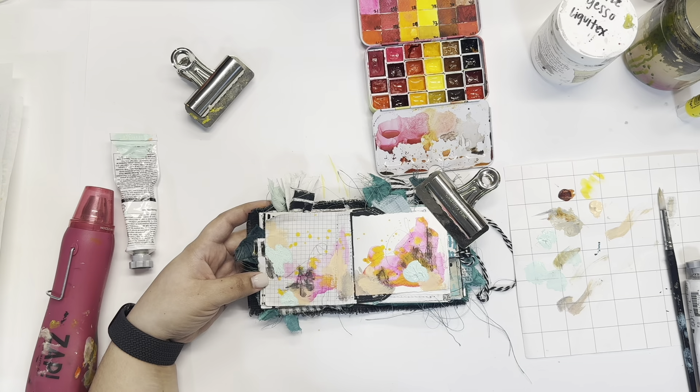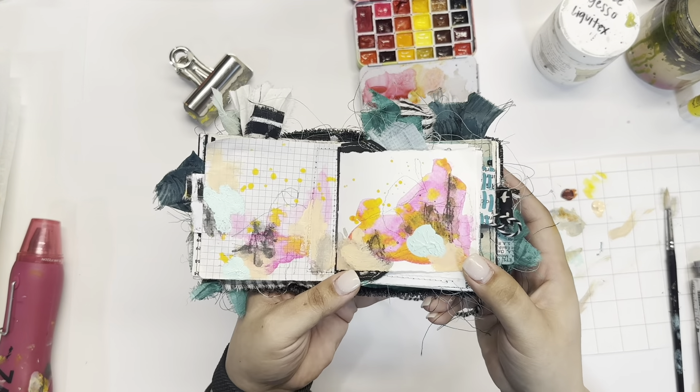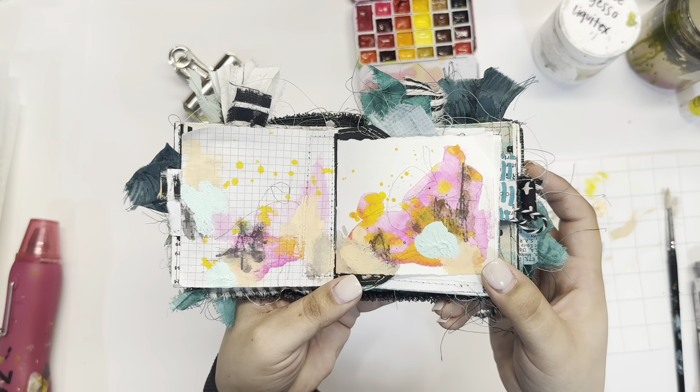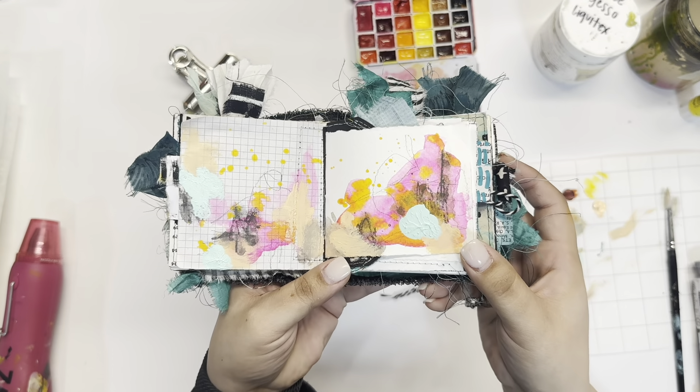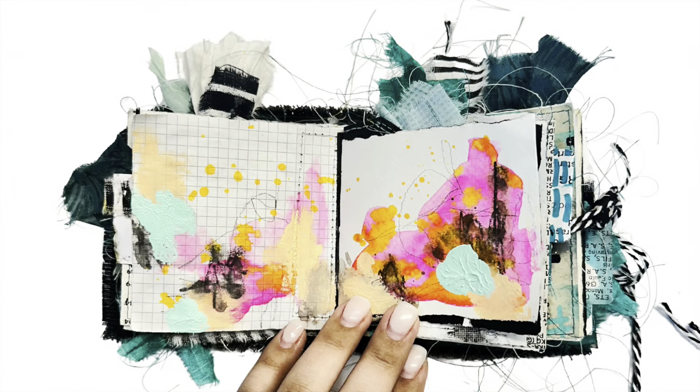I hope that you guys love today's spread and that you're loving this series. I'm loving playing along with all of you. Make sure to tag me and use the hashtag bbhenryplayalong over on Instagram so I can see your work. I hope that you guys love this video — can't wait to see you next time. Have a good one.